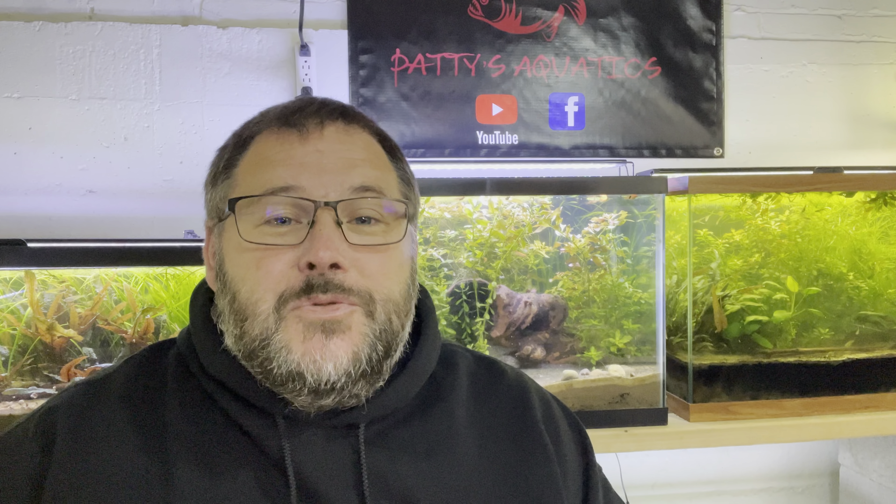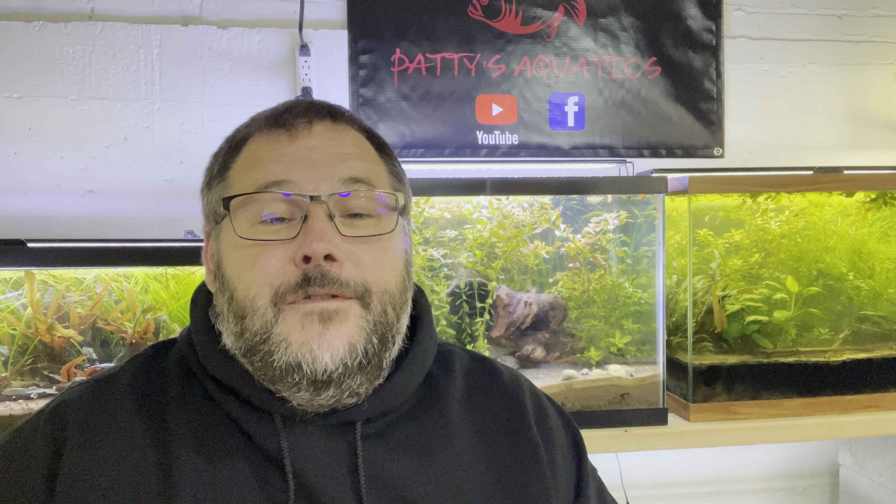Welcome to Patty's Aquatics. Recently I was lucky enough to have Father Fish join me on one of my live streams, and I'll put the link for it up here.